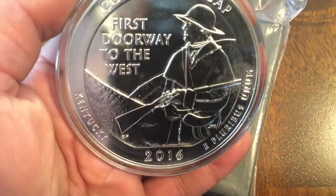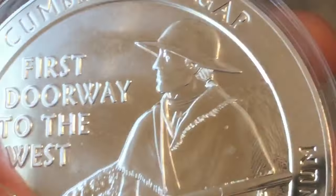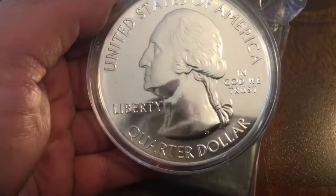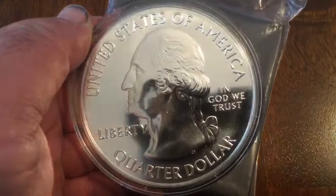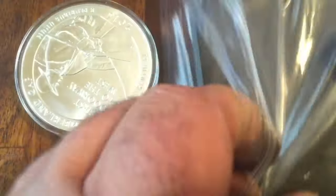Hi everybody, hi-ho Silver here. I made it back to the home base and picked up a couple of packages. One is this America the Beautiful 5-ounce — pretty good Cumberland Gap — it's got the marking there on the edge. I had stopped buying these for a while in the bullion releases, but their quality has gone up, so I grabbed that one from Bay Precious Metals.